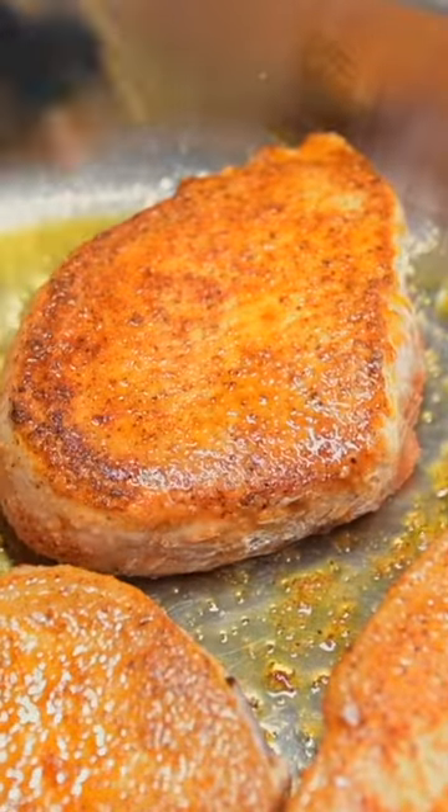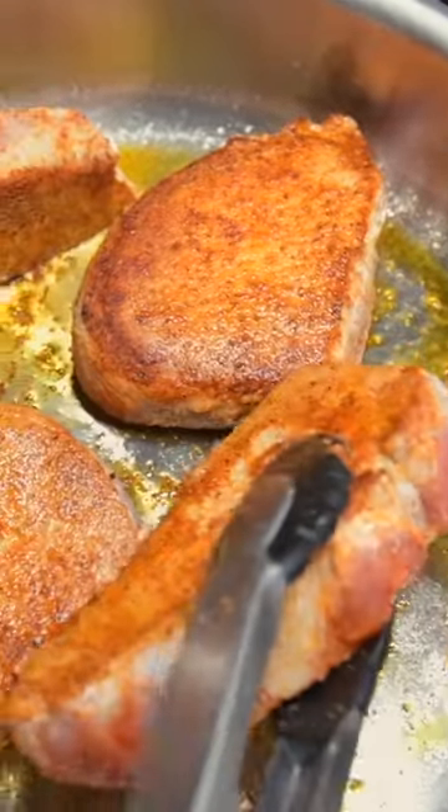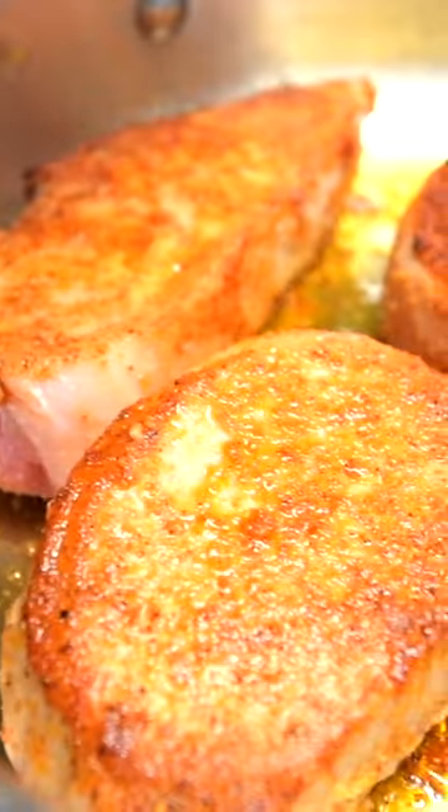Let them sear without moving them until brown, then flip the pork so that the seared side is facing up. Reduce the heat to low and cover with a lid. Cook this way until the pork is cooked through — we check at the five minute mark and go from there.